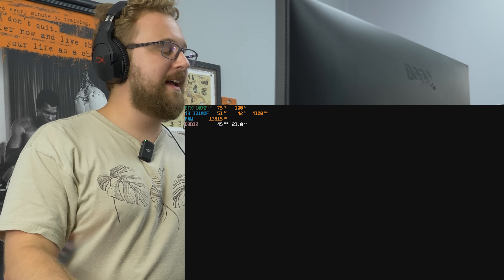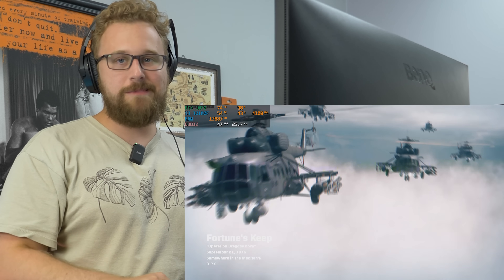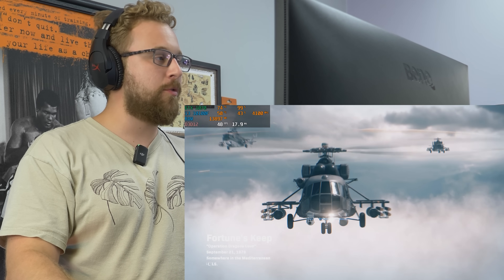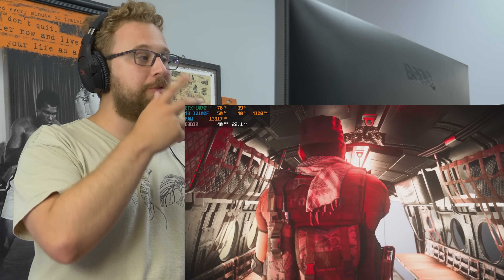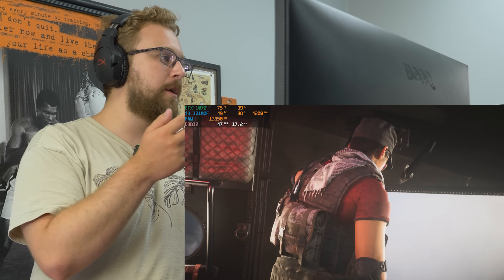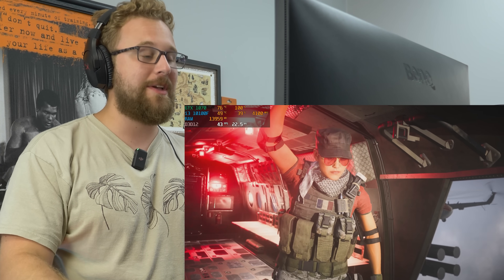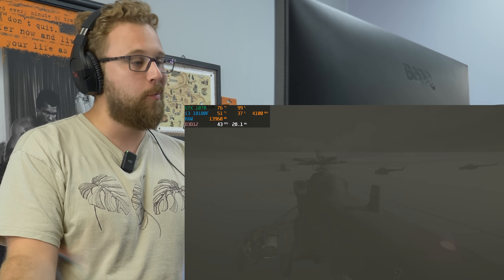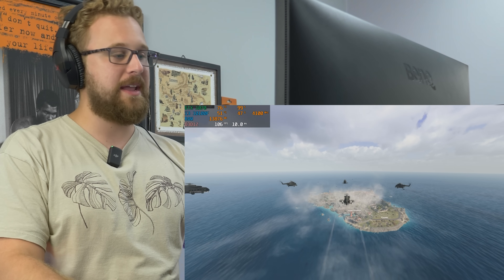Warzone time! The last game we're going to be testing is Warzone, and it's a game that's pretty demanding to run. I think the 1070 on pretty much medium-high settings can get close to 60 FPS on average once we drop into the map. We're definitely bottlenecked by the 1070, which is good to see — that i3 could definitely handle a better GPU if you wanted to upgrade.